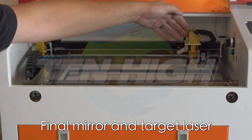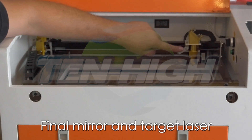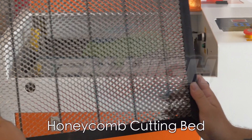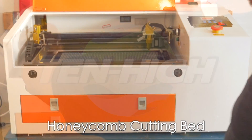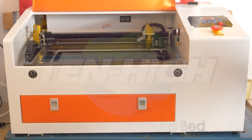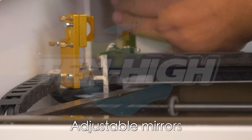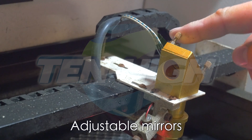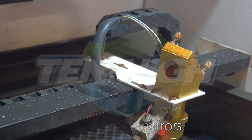Do not let your water get above 24 degrees Celsius. Your final reflective mirror is here, and this is a red dot adjustable laser for aiming. Now it's time to install the honeycomb laser cutting bed. This is your first adjustable reflective mirror, your second adjustable reflective mirror, and your final reflective adjustable mirror.